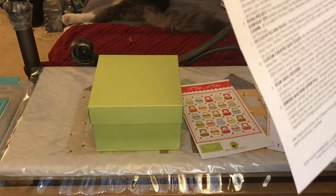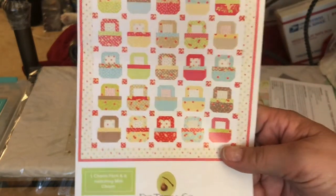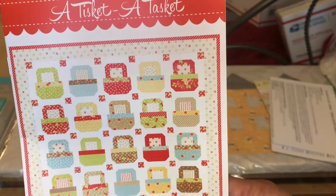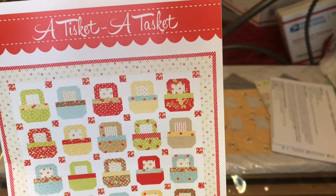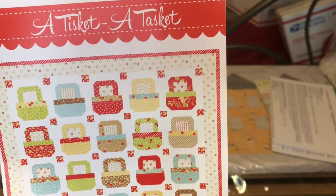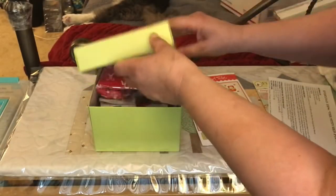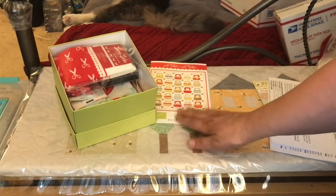It's a basket-themed wall hanging or table topper as shown in the pattern. We are so happy with how these small and simple baskets showcase the pattern and the fabric — follow the pattern info for fabric placement. For this project you will be using one charm pack, one mini charm pack, ivory solid, and the red print, all provided in your box. So that is awesome.